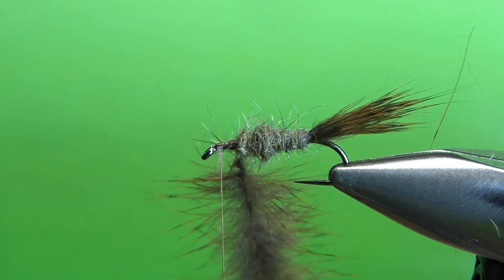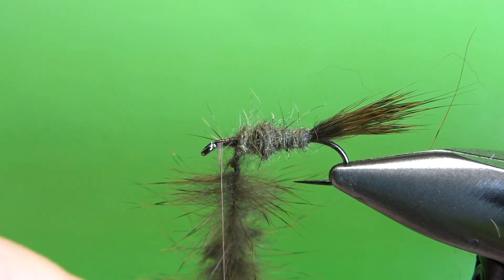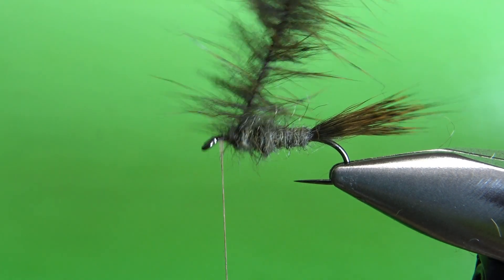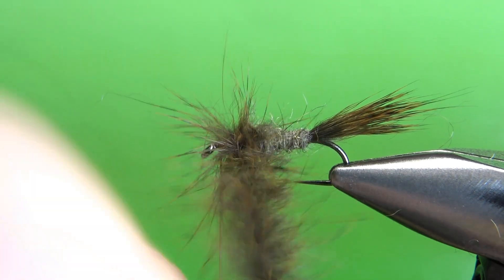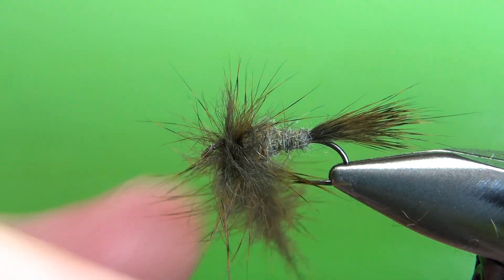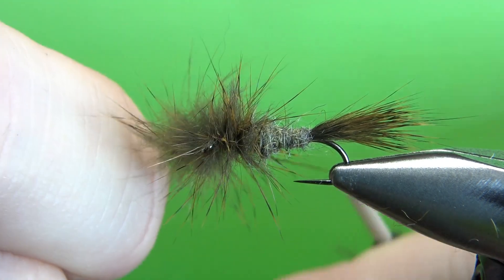I'll take it out of my dubbing spinner, just use some of these spring-loaded hackle pliers. Now I'm going to wrap it around just like I would a feathered hackle — two, maybe three wraps, depending on what size fly you're tying. That's really the first full wrap right there. You might need to spin it again if it starts unspinning on you. That's two full wraps. Is that going to be enough? I think we can go one more. Let's go one more and see what that's going to do for us.